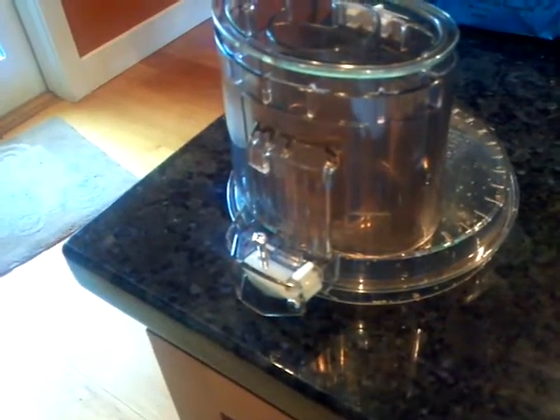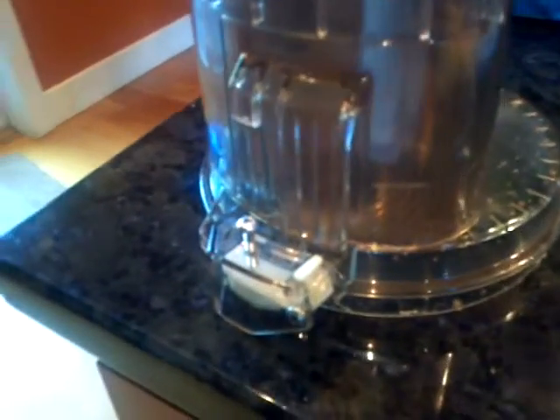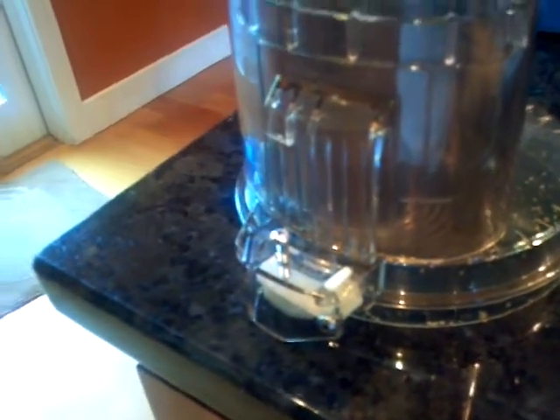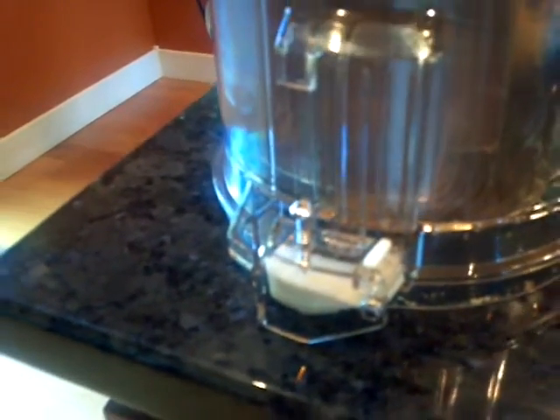This is a broken lid from a DLC 10 Cuisinart food processor. As you can see, the safety interlock finger has broken. Additionally, we had problems with the nylon plunger.